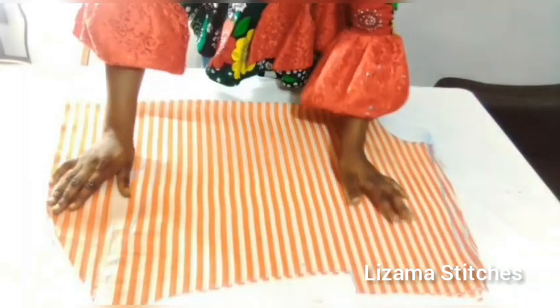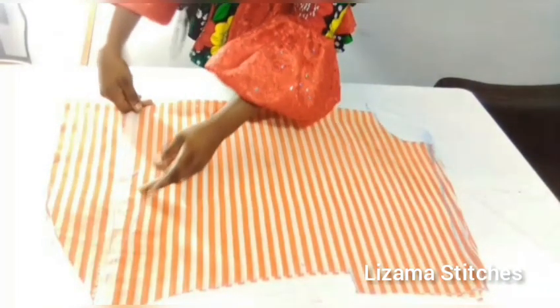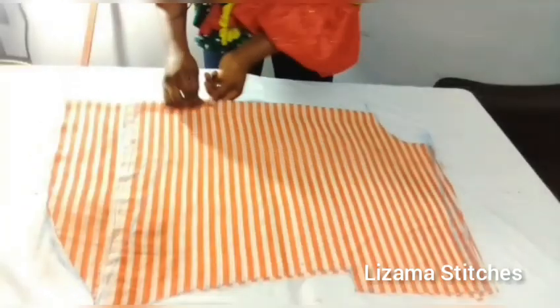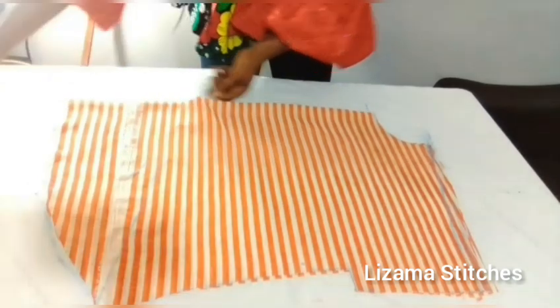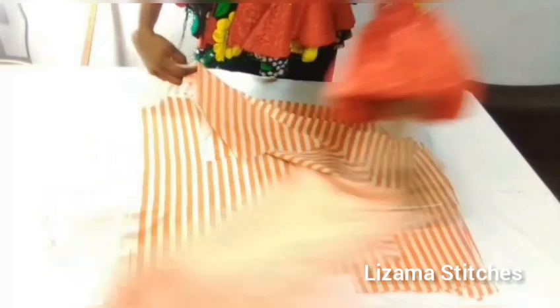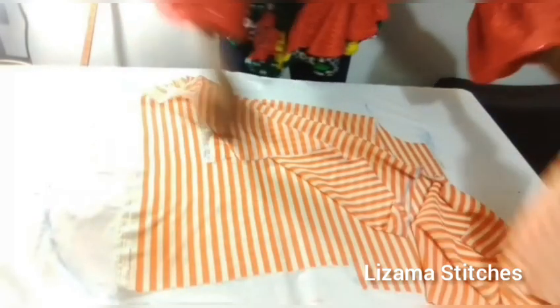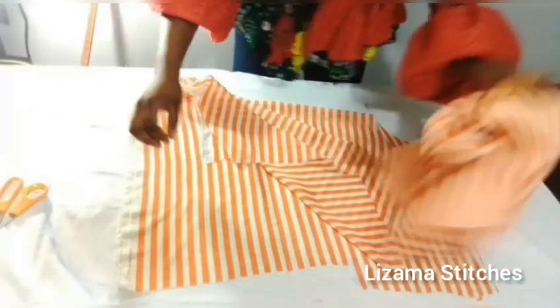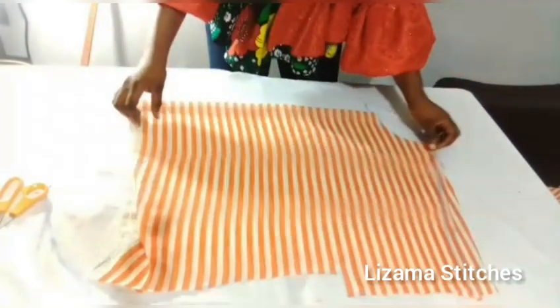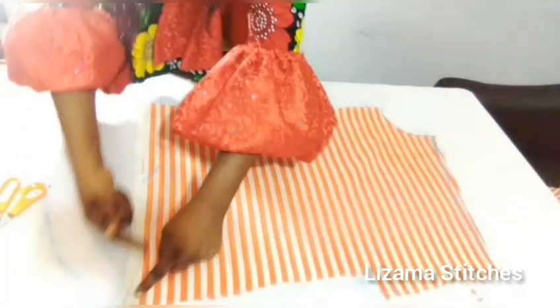The next thing I'm going to do is to separate the front from the back so that I'll be able to trim the front. I've removed the back — this is the front, and I'm going to finish the front by trimming here.